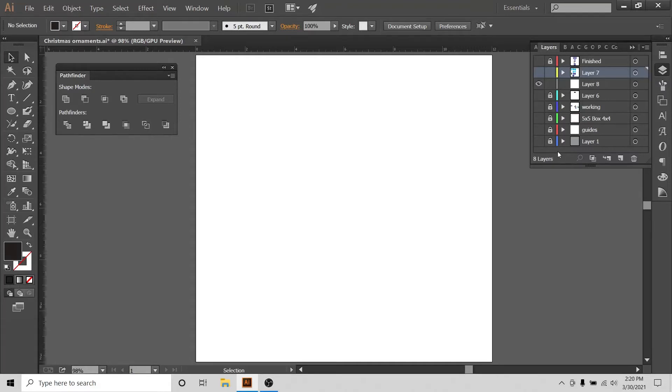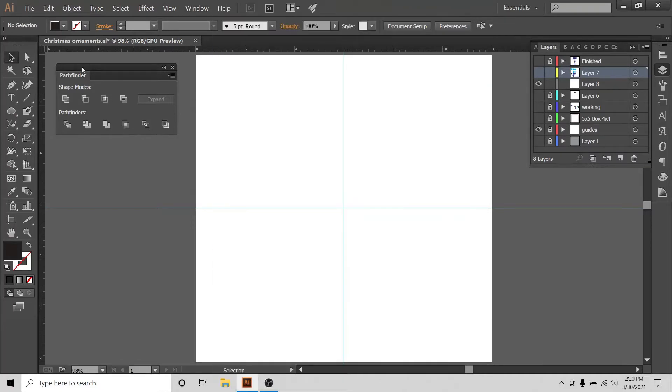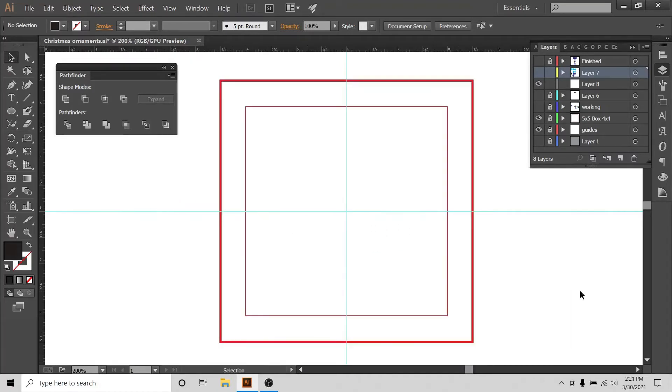I'm in Illustrator on my 12 by 12 inch artboard and my Pathfinder is here, which you can access via Window > Pathfinder. I keep it open because I use it all day long. I'll also bring my guides — this box is 5 by 5 and this box is 4 by 4 inches wide and tall. I want my ornaments to be confined to a 4 by 4 inch box.